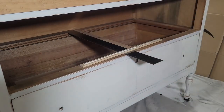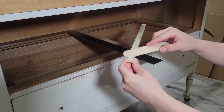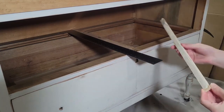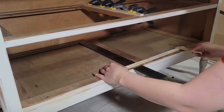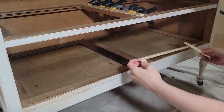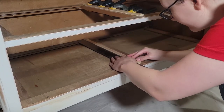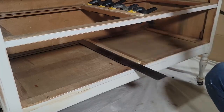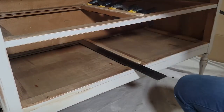I was able to keep it there while I put the wood glue and the clamps on so that way it didn't move on me. For the bottom drawer I wasn't able to really clamp it into place, so I just put some wood glue on there and nailed it into place. I did nail the top part as well, but I figured since I can put clamps, I might as well use them.